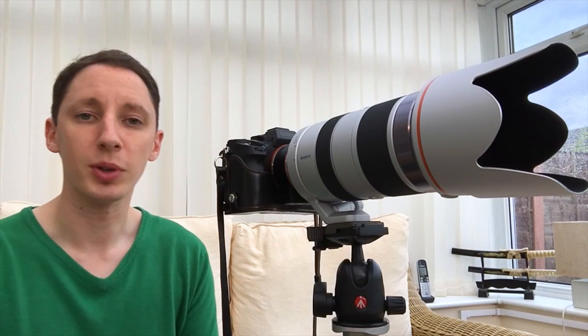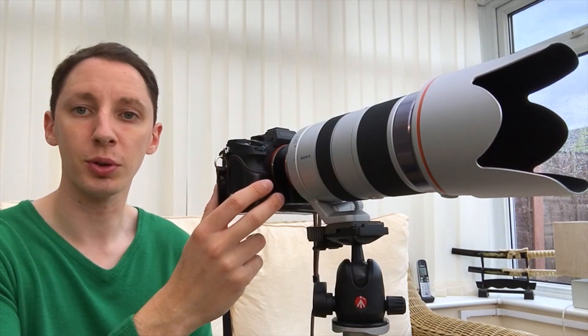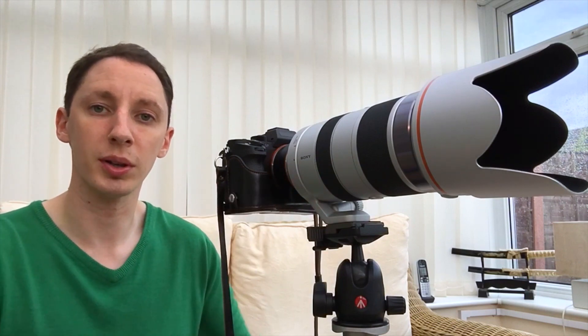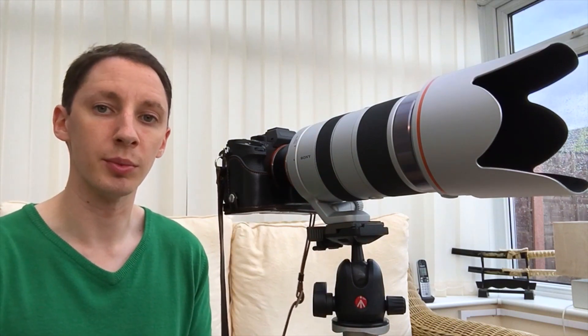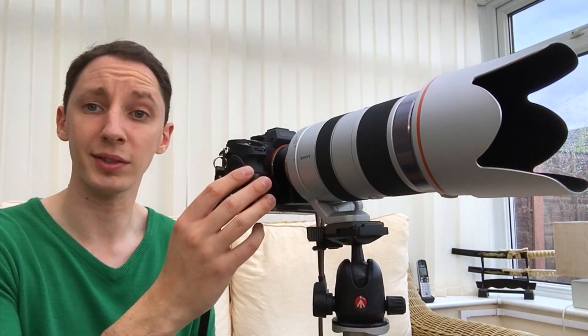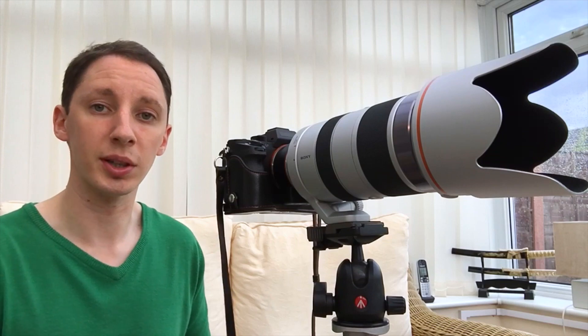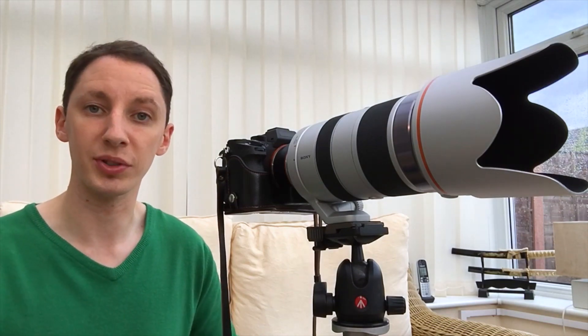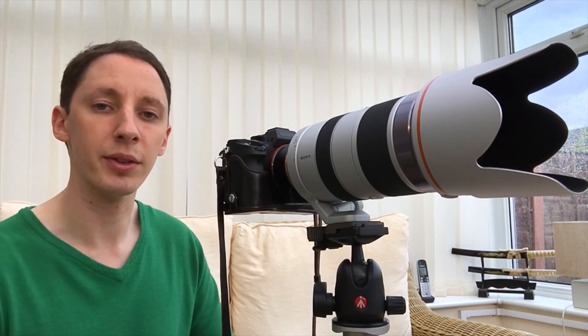Hi guys, it's Wayne from Wayne Goodman Photography. So today, thanks to Camera Jungle, I've got the 70-400mm lens from Sony. This is a ZA mount lens, so to make it work on the A7R II, which I have here, I'm actually using an adapter. It's a Sony adapter, it costs about £130 at the moment, and it's an LA-EA3.